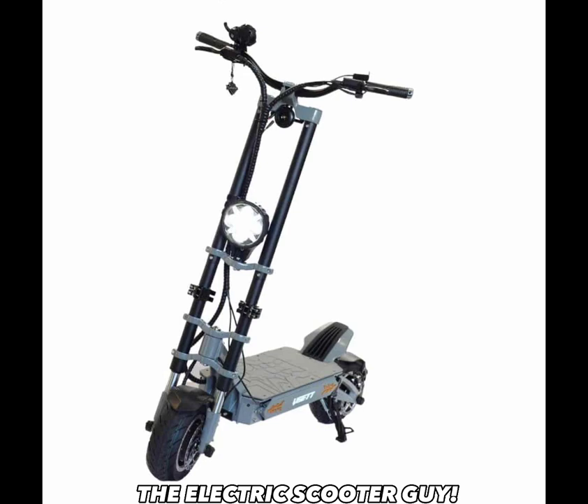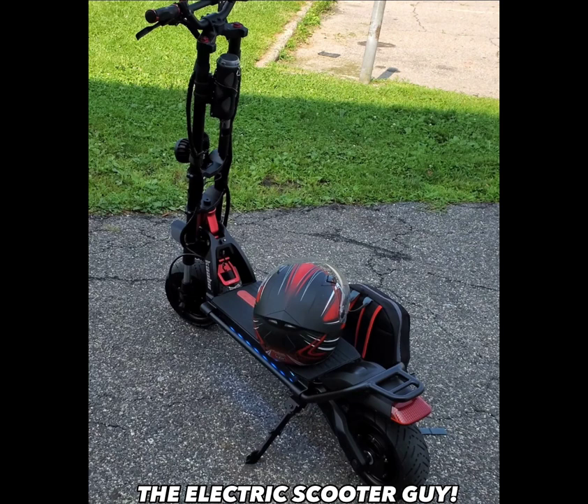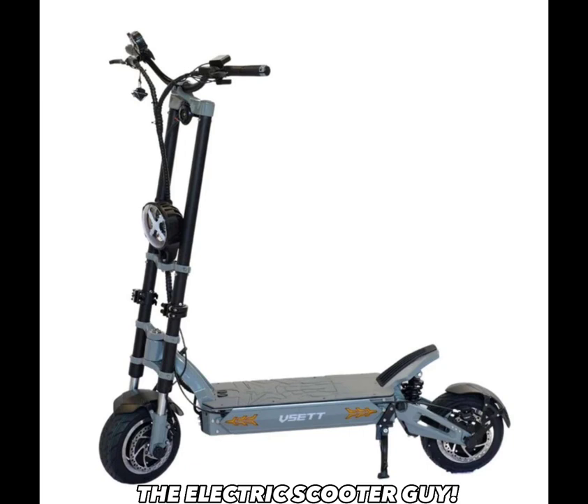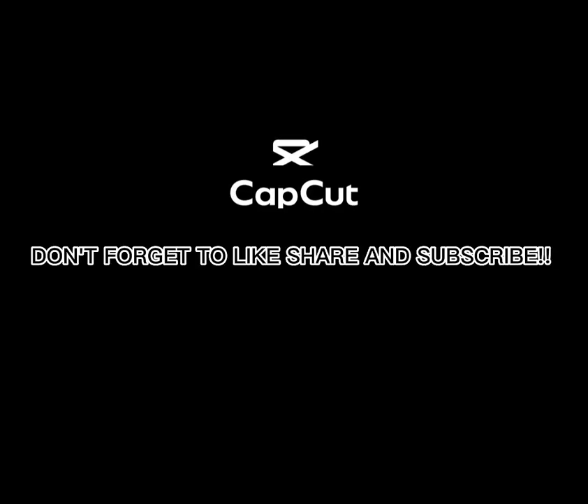It comes with a 60 volt, 42 amp hour battery with a 40 amp controller. Supposedly it'll do 85 kilometers, which equals about 52 miles per hour. It's got all stainless steel bolts and screws, and I think it might be made a little bit better than the Kabu Wolf Warrior. Let me know what you think in the comments — which scooter do you think is better? Do you agree with me on the flaws and perks? If you haven't subscribed yet, tickle that subscription button and tickle that like button. Mikey from the Electric Scooter Guy — peace out.